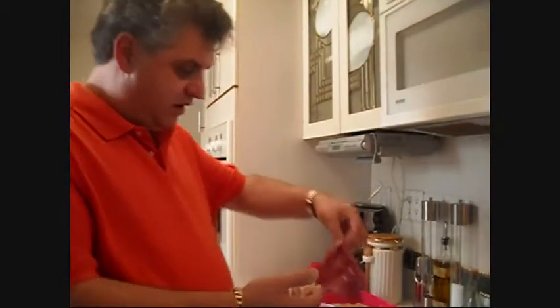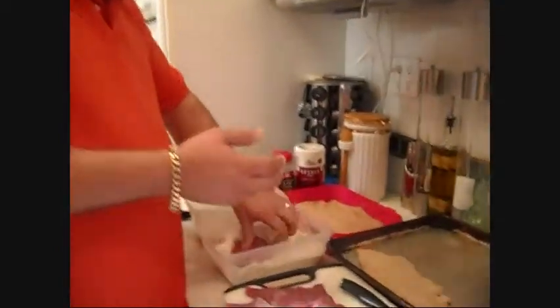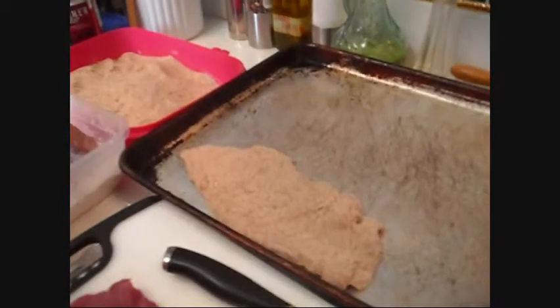You do all of them that way. You let them set for about 10-15 minutes before you deep fry them. So we're going to get the rest of these done, and then we'll come back and we will get them all fried up for you. So don't go away.